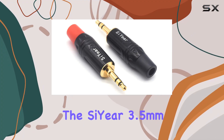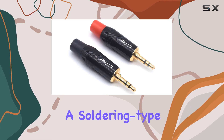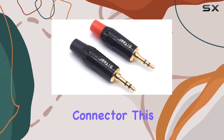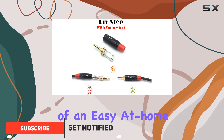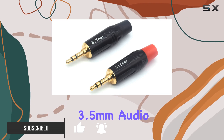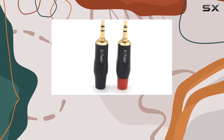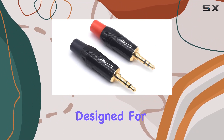Today we're diving into the Seer 3.5 millimeter stereo headphone jack male plug, a soldering-type DIY audio cable connector. This little gadget caught my attention with its promise of an easy at-home solution for repairing or customizing 3.5 millimeter audio cables. The package comes with two plugs, each boasting a pure copper gold-plated structure.